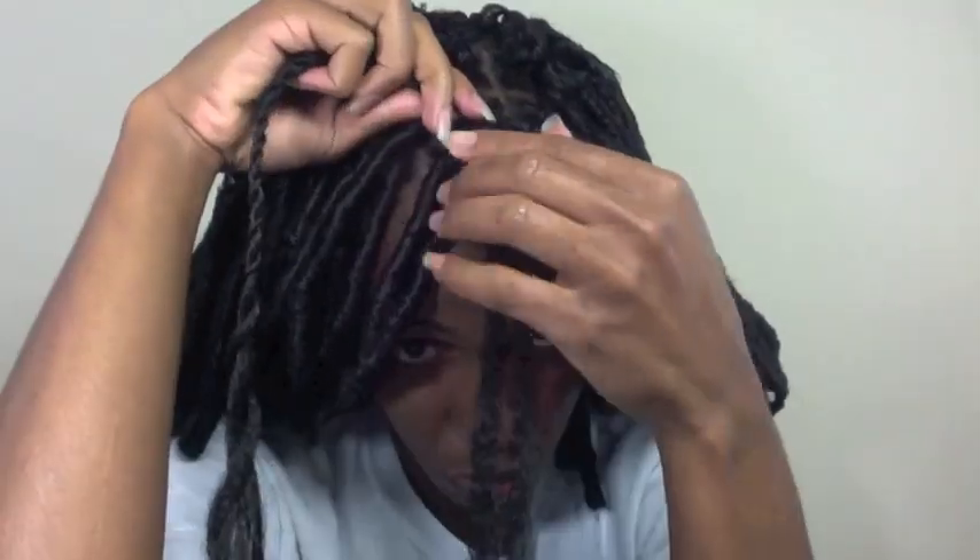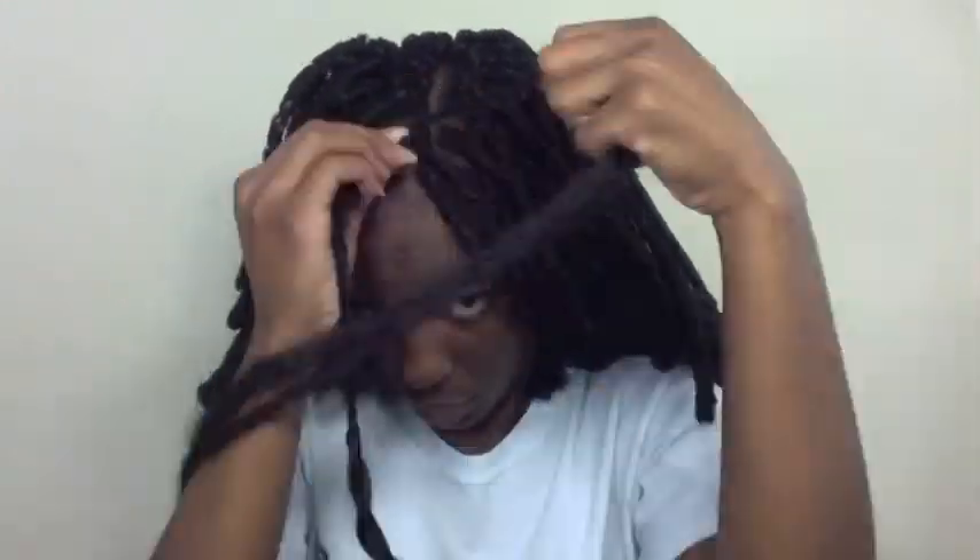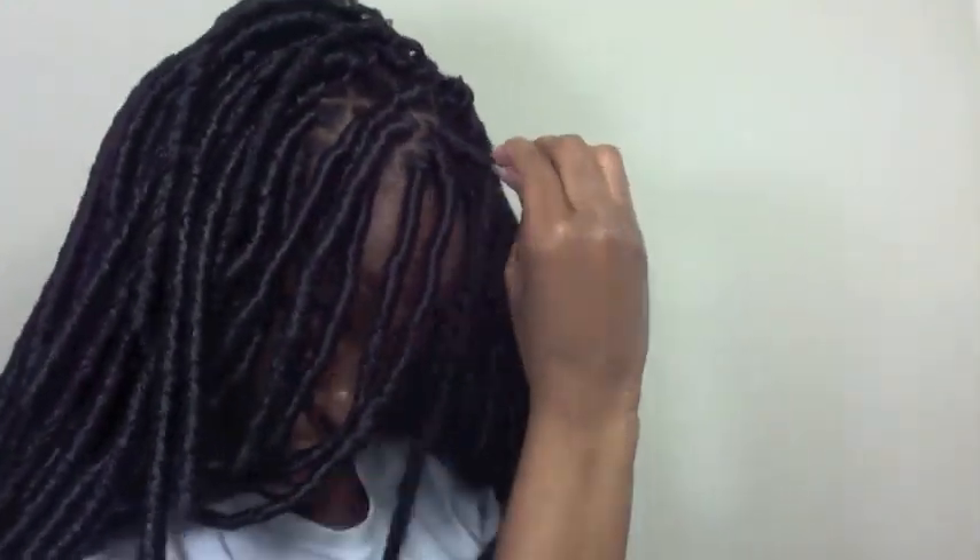I started with a regular box braid and transitioned it into a two-strand twist. Then I used about two or three pieces of the kinky twist hair and laid it alongside the two-strand twist, starting at the very root. I wrapped the kinky hair around the twist, coming down towards the end.